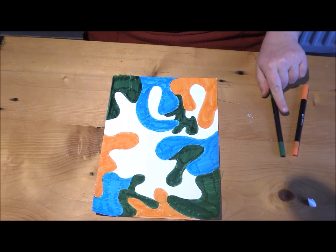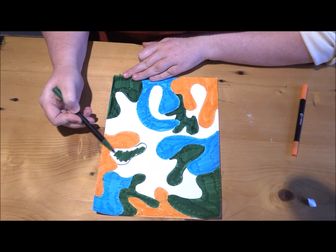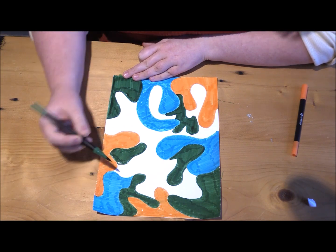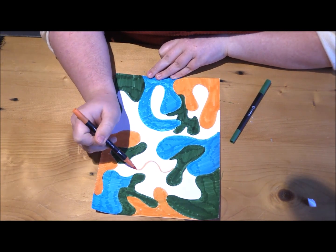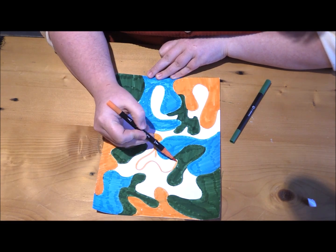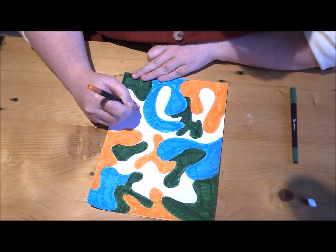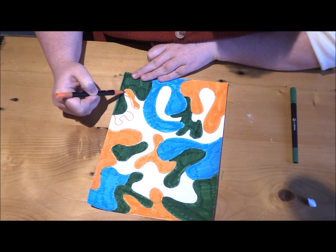You don't have to fill your entire piece of paper. Leaving white spaces — or what an artist would call negative space — is also part of your process. Where do the white spaces look good? Where does it look like you just haven't finished your drawing yet? It all depends on what you like and how it suits you.